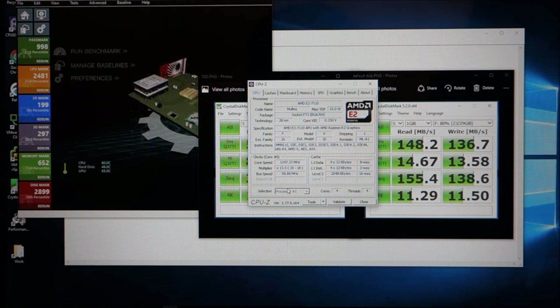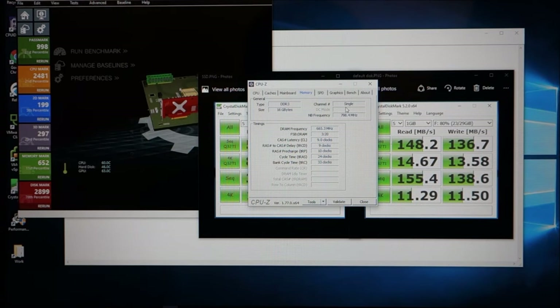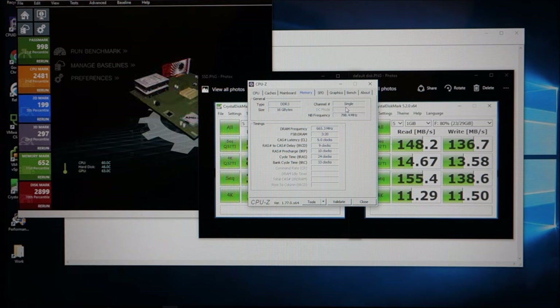The 16 gigs is a bit overkill, but I wanted to show that it could hold 16 gigs and see what performance I'd get. One thing I noticed with CPU-Z is that even with two DIMMs installed, it does not run in dual channel mode — still single channel. So I wouldn't specifically go for two DIMMs since there's not much performance improvement.